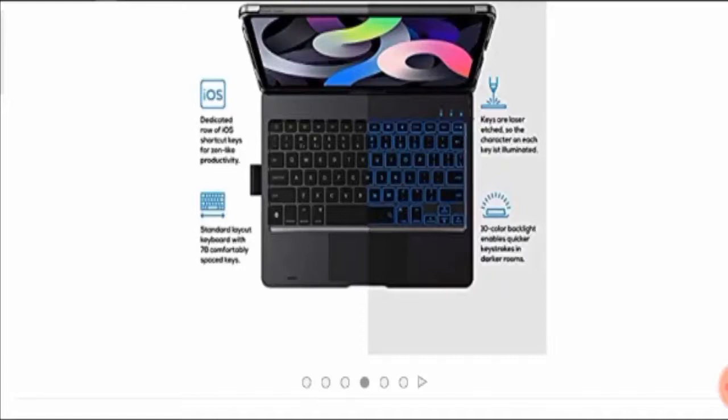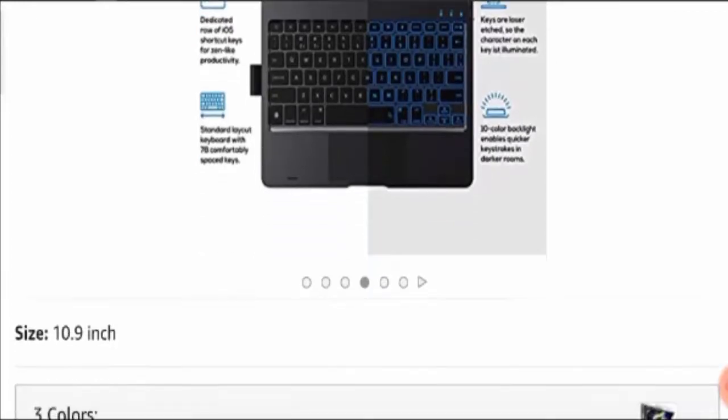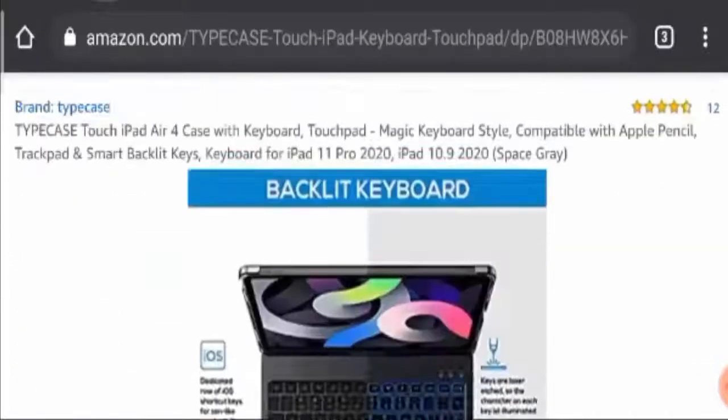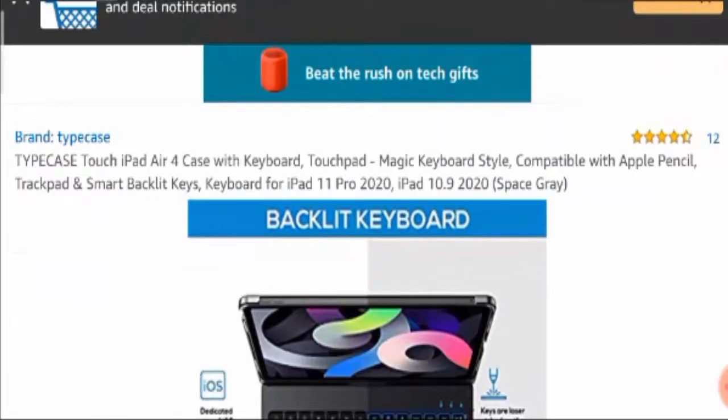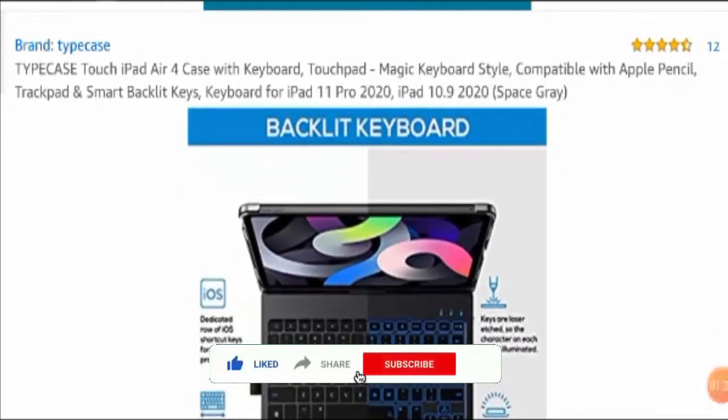Let's have a look at the product and find out all the essential details. Here you can see this is the picture of the product — it's an iPad Air 4 keyboard case which will help you convert your iPad into a laptop. This is a perfect choice for those who work on their iPad and want a tool that helps improve their work efficiency. This product is available on Amazon.com so you're going to get all the fair reviews. Before I share the reviews, I request you all to like this video, share it with your friends, and subscribe to our channel.